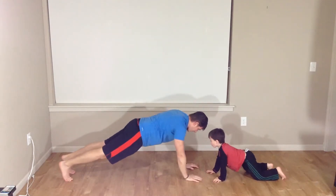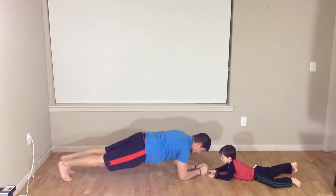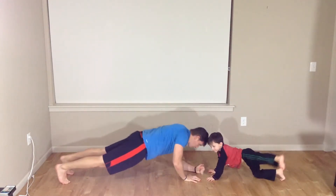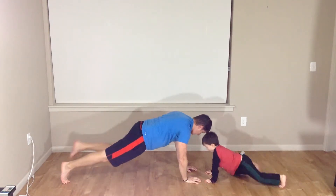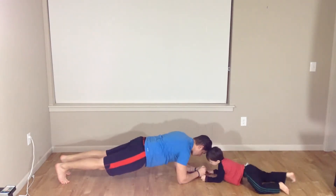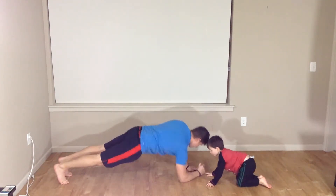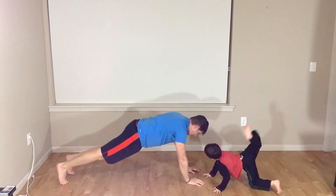Up, right knee, back, and down. Up, left knee, back, down. Up, right. Up, left. One more: up, right. Up, left. Good job.